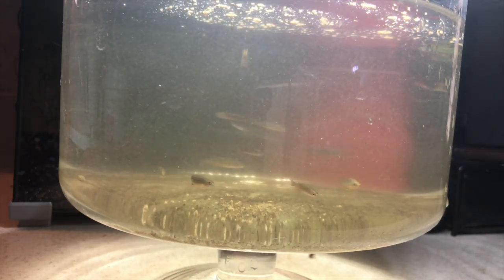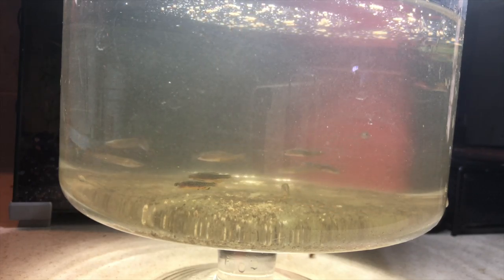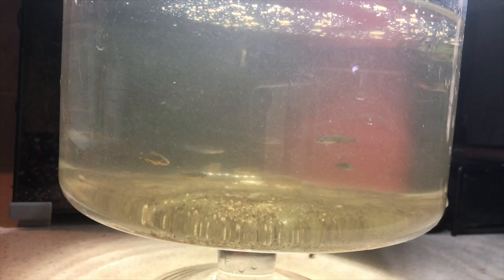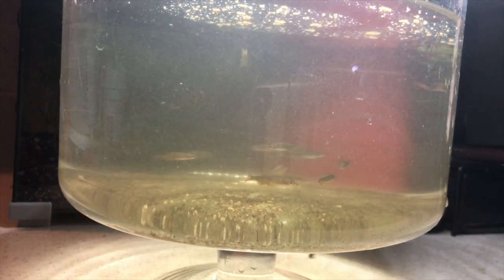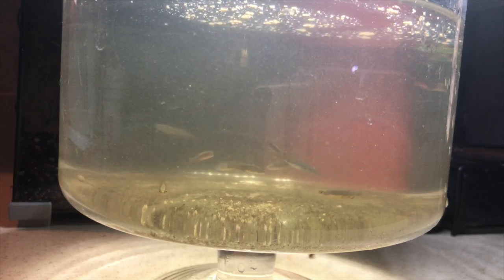One, though, I bet is a mosquito fish and I'm going to pull that one out. They all look like CPDs except for those two, so I'm going to let the water settle a little bit.